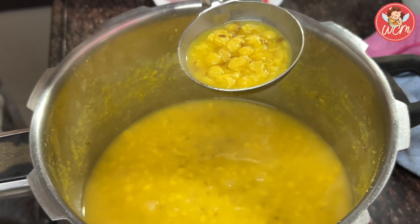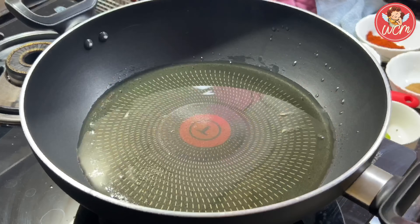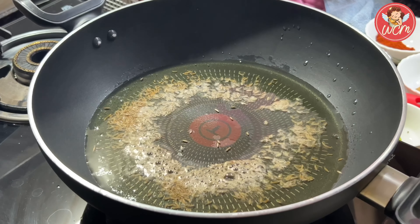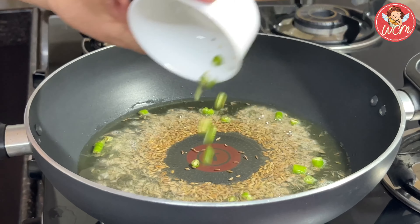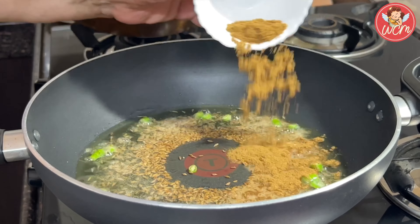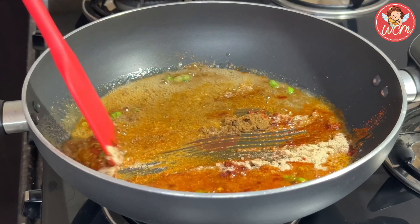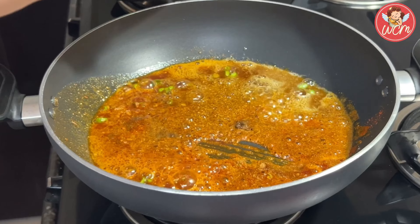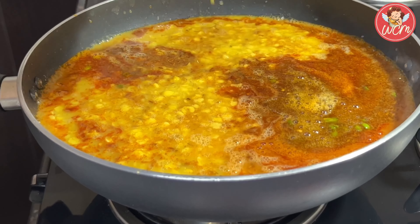Our pakwan is ready. Now let's go to the dal. After three whistles, let your cooker rest and then open the cooker and the dal will be ready. In a pan, heat some jeera. Once the jeera crackles, you can add in the green chillies. Let the green chillies be for some time and then add in all the masalas one by one. Give that a good stir and when you get a nice aroma, pour in the dal. Keep stirring the dal well so that the masalas and the dal mix well and bring it to a boil. Our dal is now ready and we have garnished it with coriander.